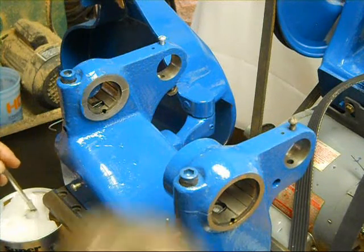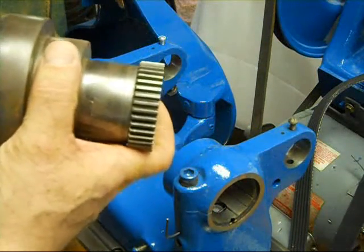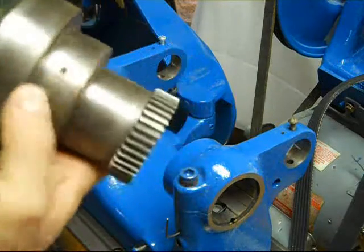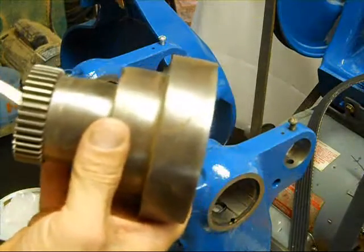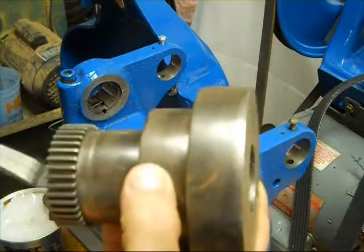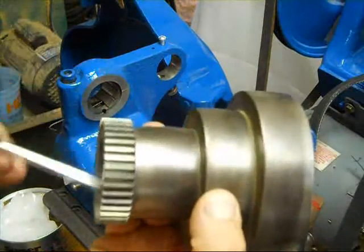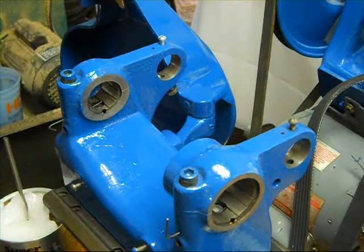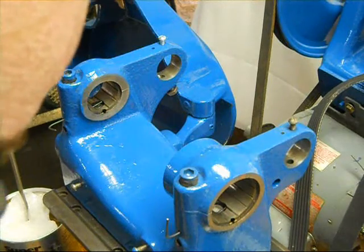Next thing we need to do is to lube the inside of the cone pulley with some Teflon grease. There are some channels in there — make sure you get those filled in pretty good and then just give it a light coat. It doesn't take a whole lot of this stuff. The camera probably wouldn't pick up the channels that are cut in there, but they are at an angle and help feed the grease when you lube it through the port. It helps spread it out through the whole width of the cone pulley.